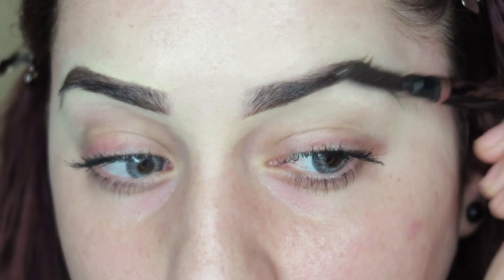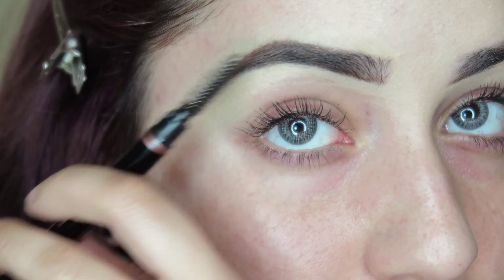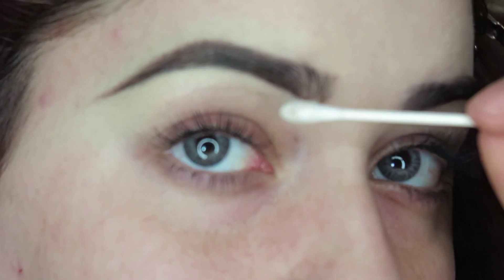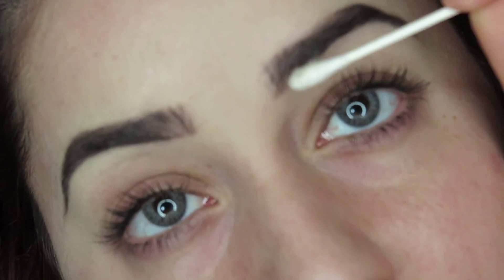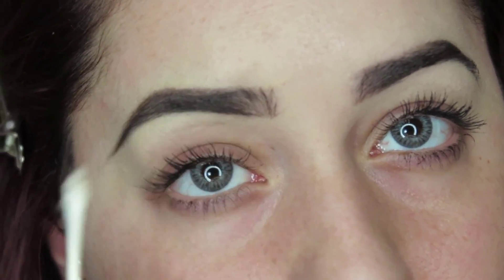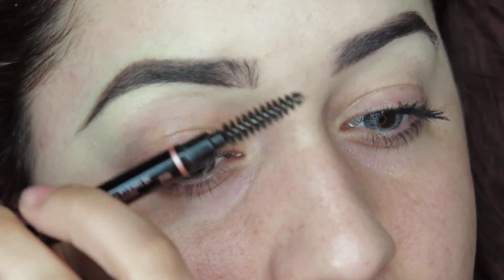Once we're done with the concealing, I like to go back in with a spoolie just in case I got any concealer on the actual eyebrow part. A huge tip is using a Q-tip to get rid of any excess product at the beginning of your eyebrow, because this is supposed to be the lightest part of your eyebrow — giving it a more natural look. Then go back in with a spoolie again to brush any unbrushed hairs.